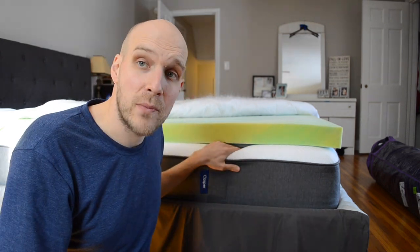That foam has created an uncomfortable sleeping environment over the years because it started to develop grooves in it. So I want to compare the softness of this Casper mattress with the softness of the Purple mattress and give you an idea using weights.